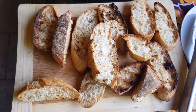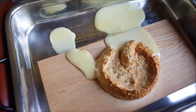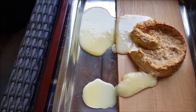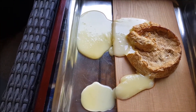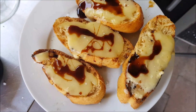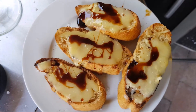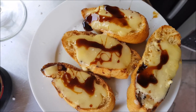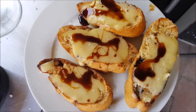This is the result of the bread and the cheese. It leaked — it leaked all out — but it won't matter. I can still scoop it up and put it on the baguette. This is the result: melted smoked cheese on a baguette with a little bit of apple syrup, balsamic vinegar, and a little bit of sea salt.